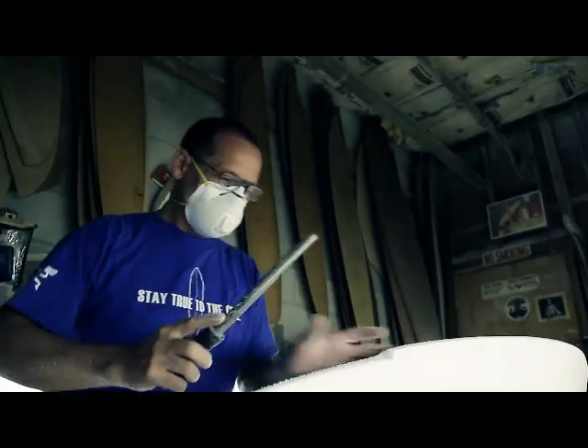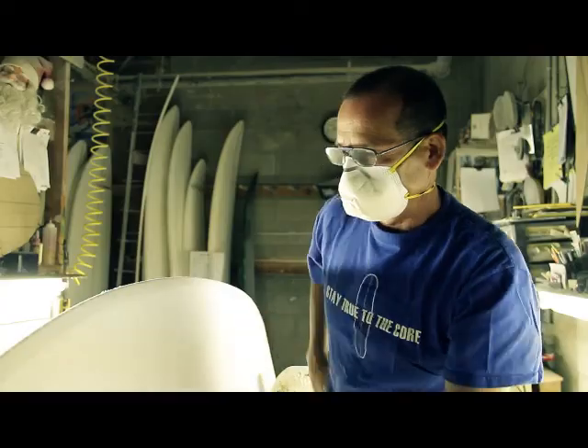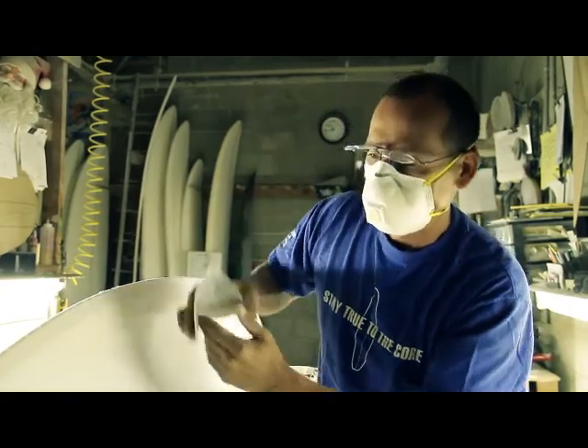Being nearsighted, it helps when I'm working on small details. If I have the reading glasses on and I look at the nose of the board, I can't see, but with these I can be working over here and just check the rest of the board — and it's perfect.